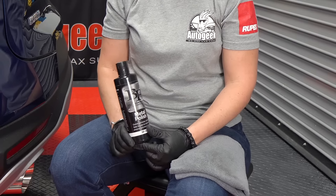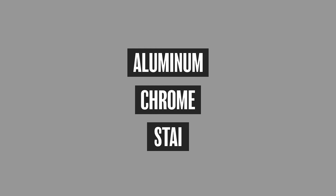This polish can be used on aluminum, chrome, and stainless steel surfaces that are uncoated, and it helps to clean and remove any oxidation or corrosion, fine rust, or any particles that are left on those metal surfaces.